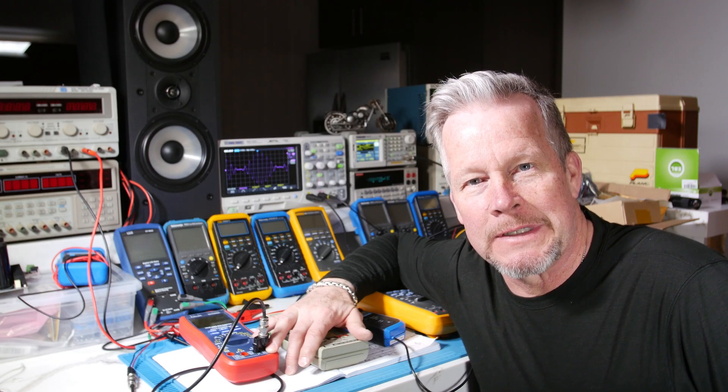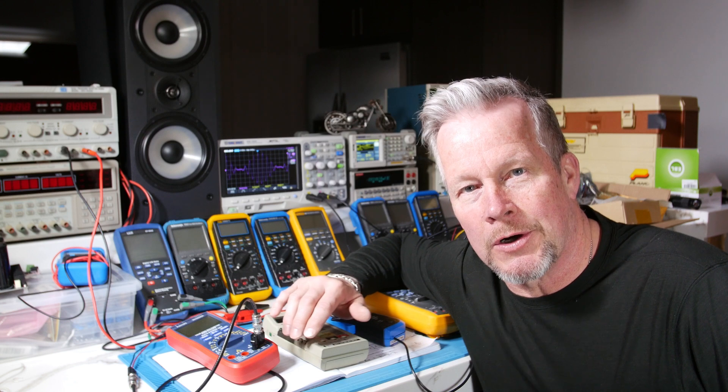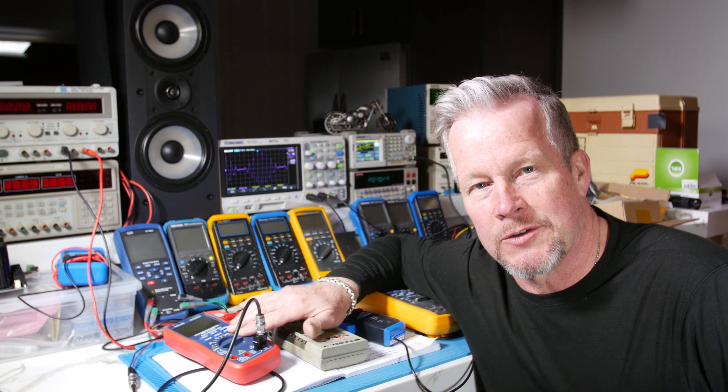Hey guys, what's up? Eddie Aujo here with kissanalog.com. Today we are going to go over how to measure current when the current you're trying to measure is beyond the capability of the instrument you have.